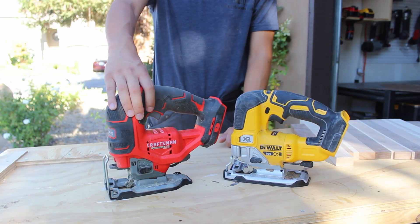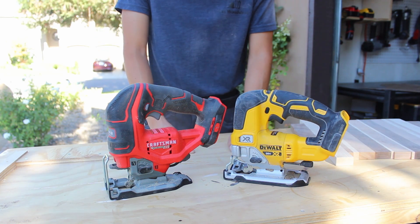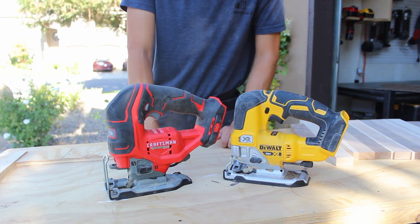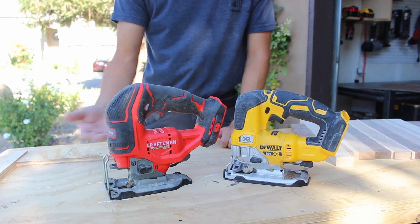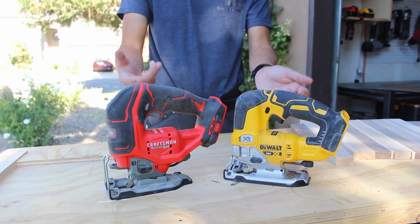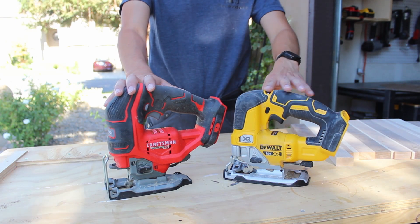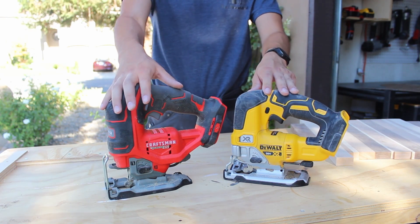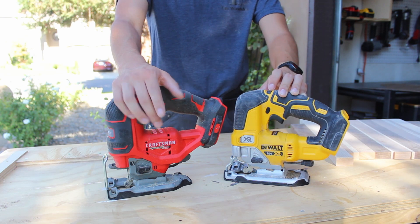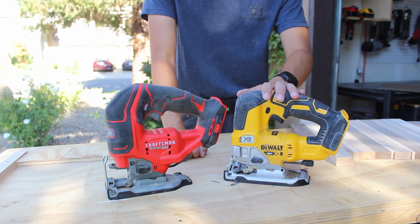Let's look at some comparisons between the DeWalt and Craftsman jigsaws. The first difference is in height — the Craftsman sits higher off the platform and your work piece versus the DeWalt. Probably one of the biggest differences is variable speed. With the DeWalt you have a variable speed dial on top, whereas the Craftsman uses a variable speed trigger with no dial you can set. So if you want precise variable speed control, that's going to come with the DeWalt.